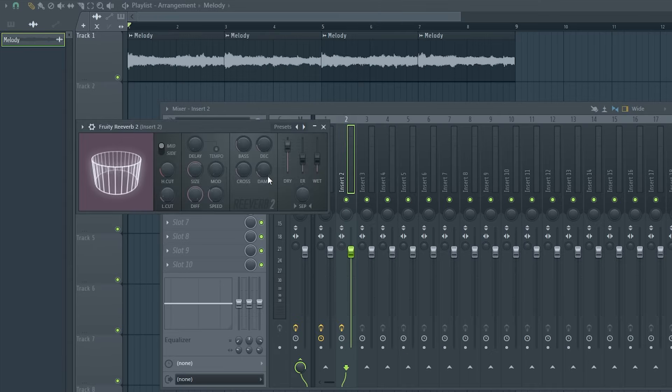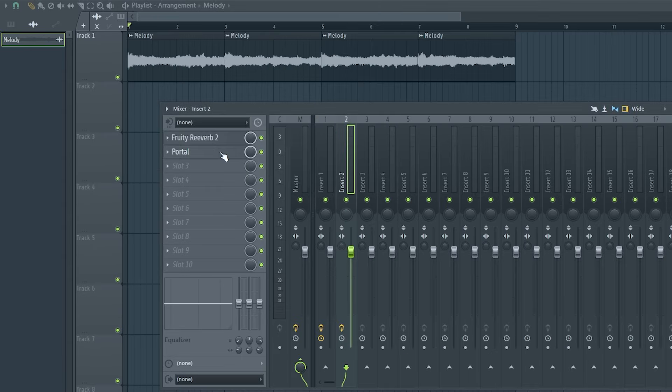For the effects, I just have some reverb on it. I went with the stock FL reverb and then I got Portal from Output on it. And now it sounds like this.